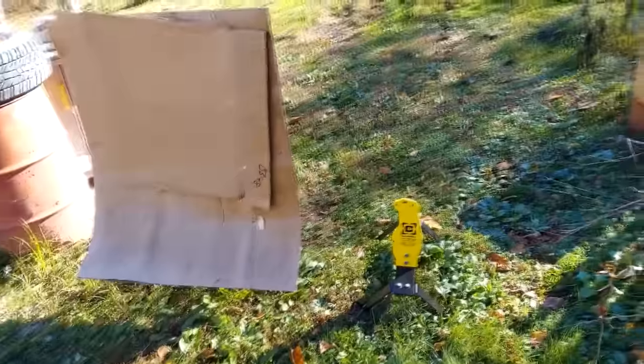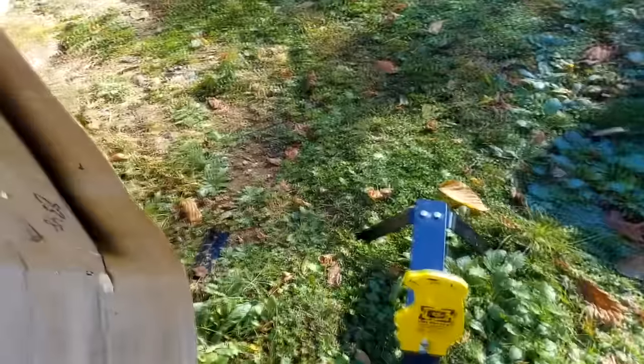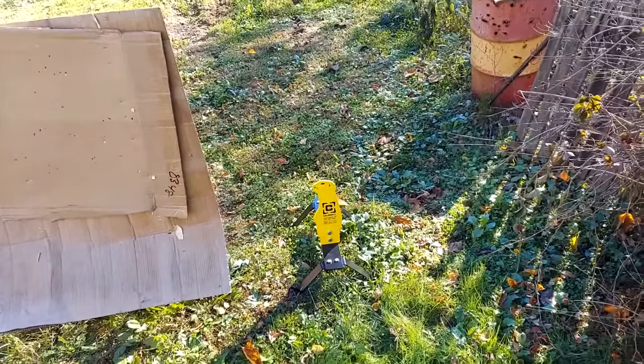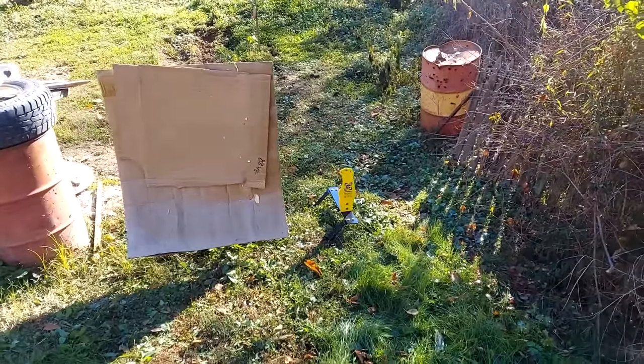Now I've got it set up next to my 100-yard side-end target here. So let's go back to the bench at 100 yards and see if we can hit us a prairie dog. This is gonna be cool. I'll keep a camera up here too so you can see the target.